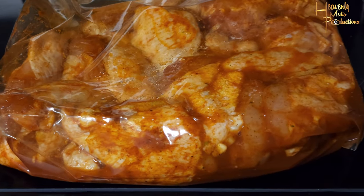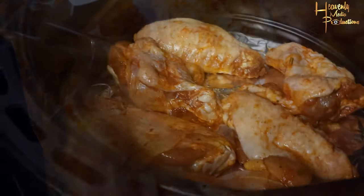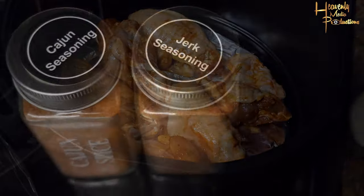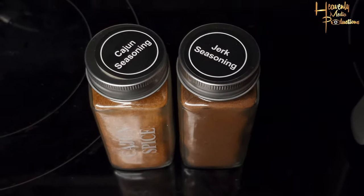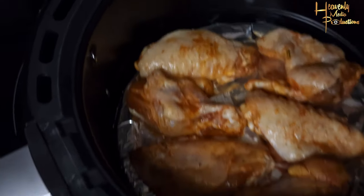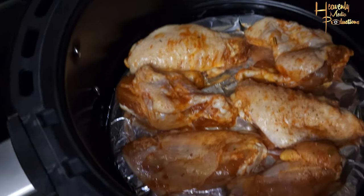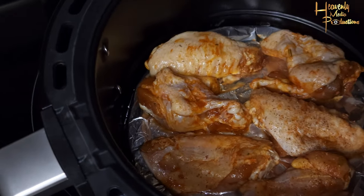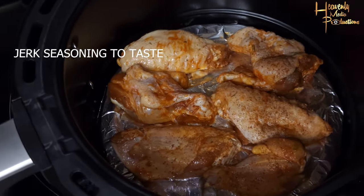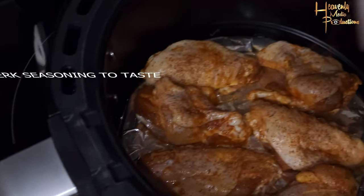These chicken wings are seasoned with the spices you see on the screen. Take your chicken out and put them in a foil-lined air fryer. After the jerk seasoning and Cajun seasoning, I gave it a generous amount of jerk seasoning so it's full of flavor. You can add as much or as little as you want — always cater to your needs.